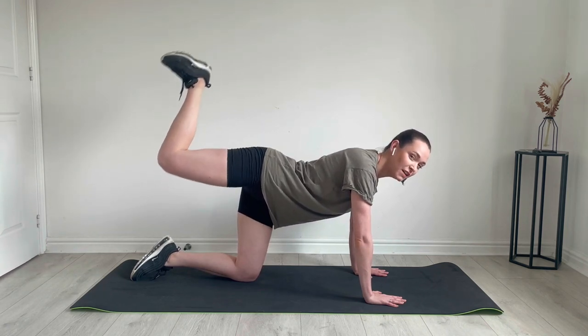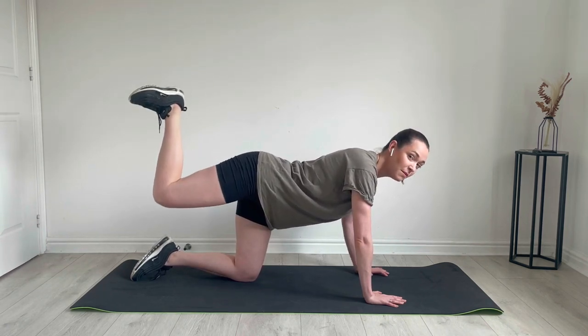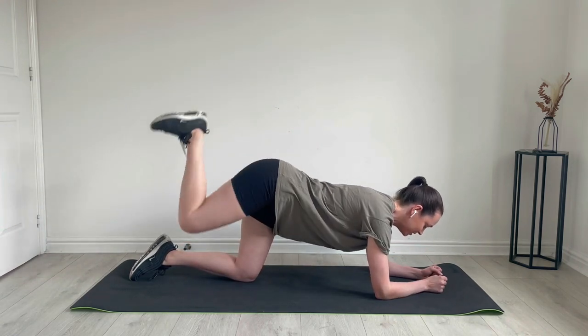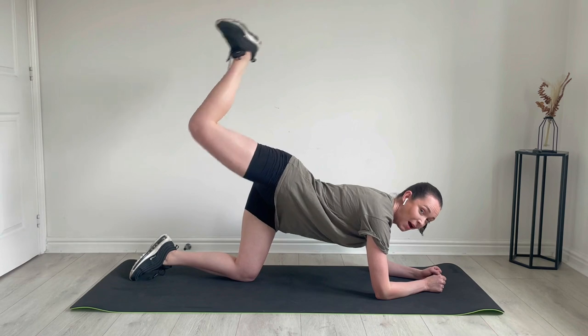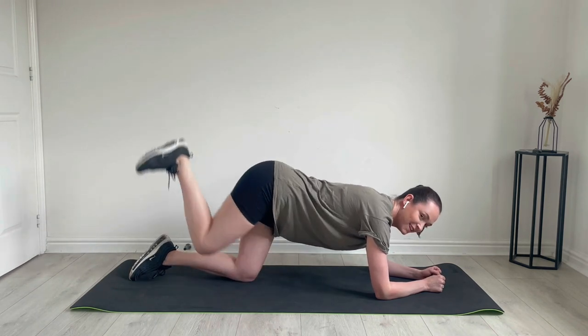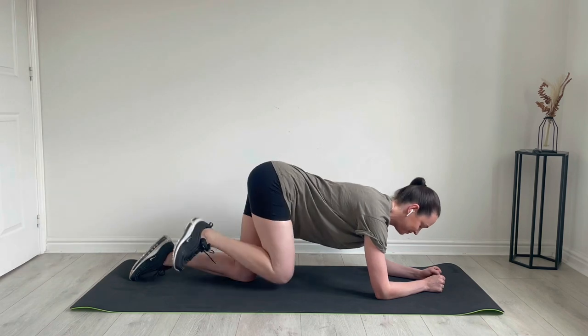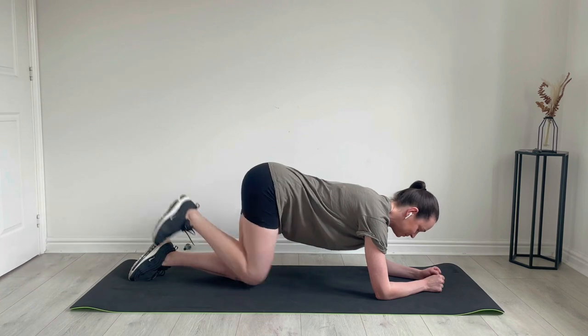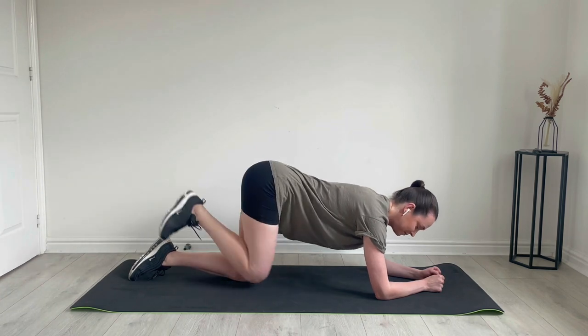Okay, nearly time for the chorus. Come down to the forearms, we're going to do four kicks. In, up, in, up — good, keep the foot flexed. Nice and slow and controlled.